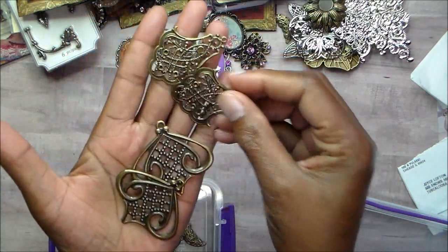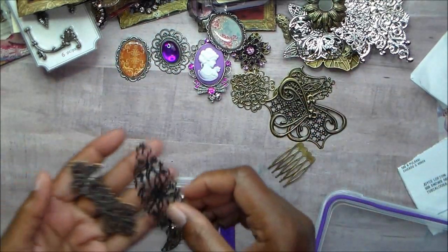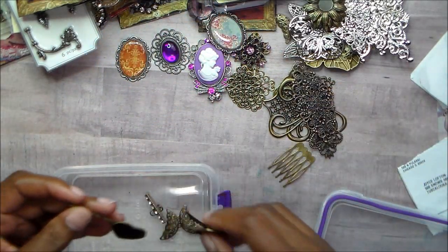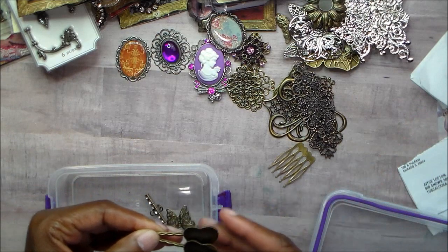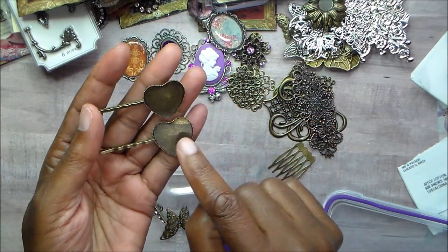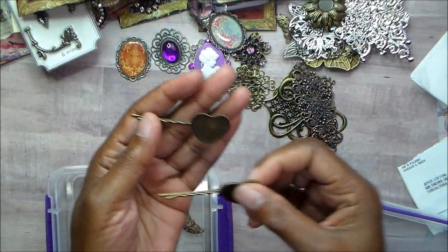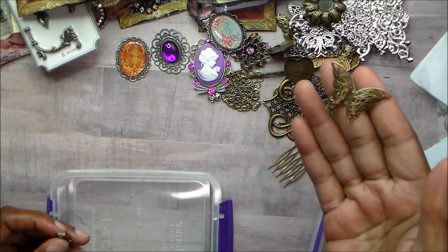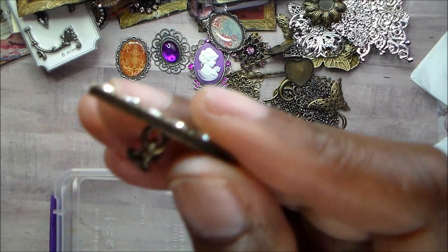There are metal flowers — you can put a piece of bling inside those. There are two of those and two of another style, just really cute pieces that can be used for lots of different things. Then there are these heart-shaped hair pins where you could put a picture inside and use glossy accents to cover it — that would be a cute project. Here is another butterfly, and there's this piece with bling that also has a chain so you can put it on a dangle.